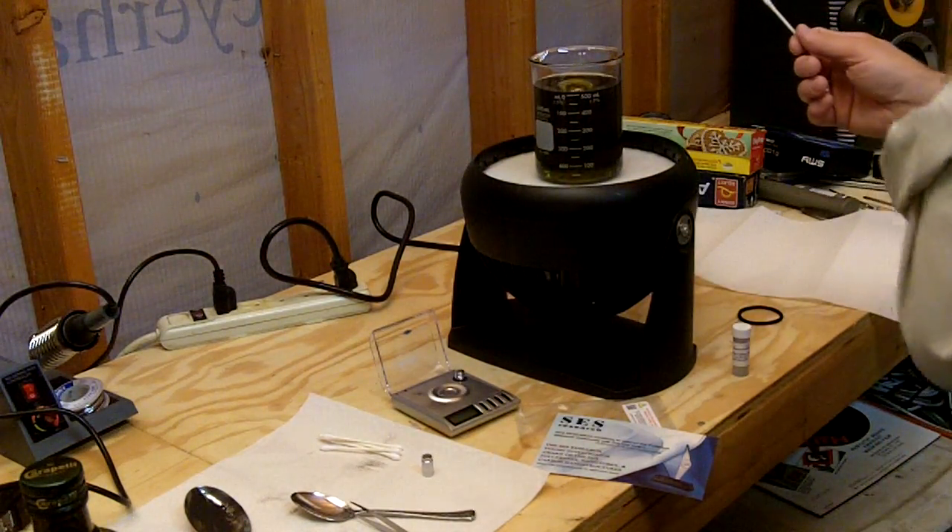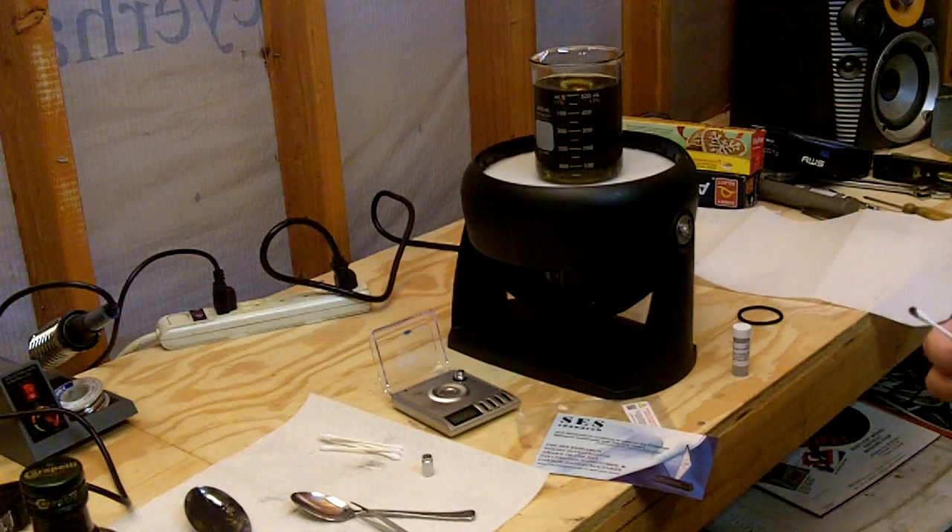In a few hours it should start to look a little bit more red, and it will progress over the next two weeks as we stir this. We want the fullerene to be completely in a lipid form before we ingest it.